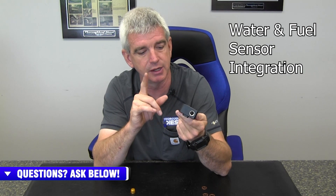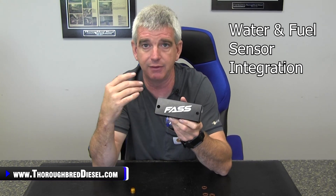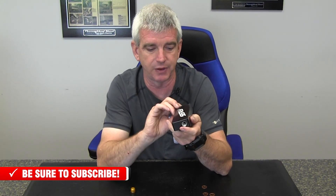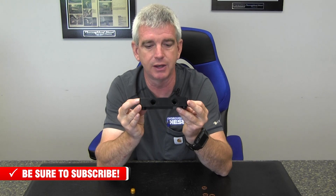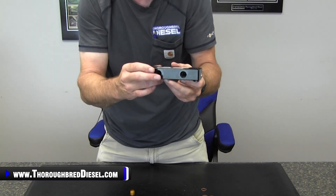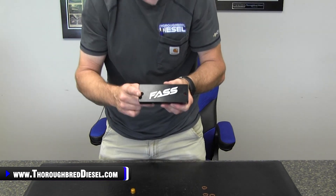Another nice feature of the Fast fuel filter delete block is the integration of the stock water and fuel sensor. On some fuel filter delete blocks, they'll have you unhook the water and fuel sensor electronically and not put it back in line, which can trip water and fuel warning lights unnecessarily. Fast realized that and actually ported the bottom of the fuel filter delete for the water and fuel sensor — that's the coarse thread on this side. Your water and fuel sensor screws right into this, and it doesn't require a washer. Hook it back up and you don't have to worry about false water and fuel lights.